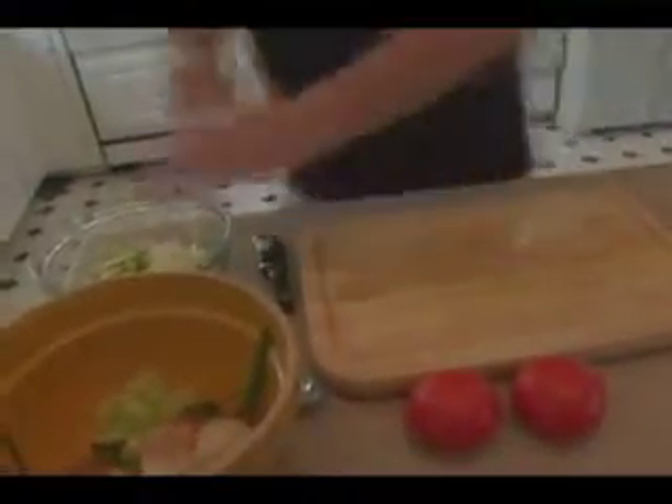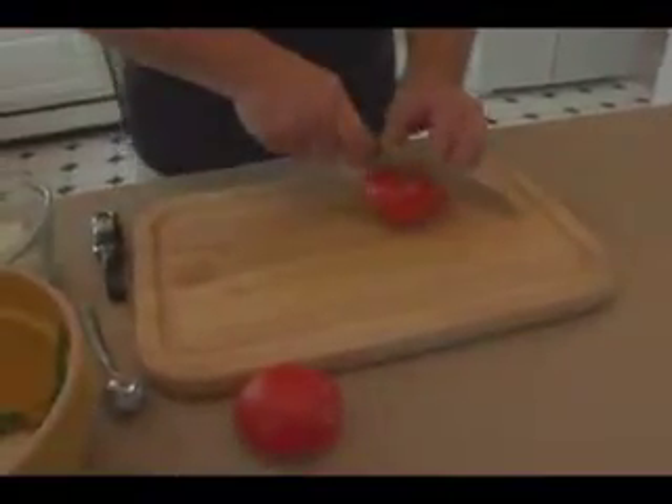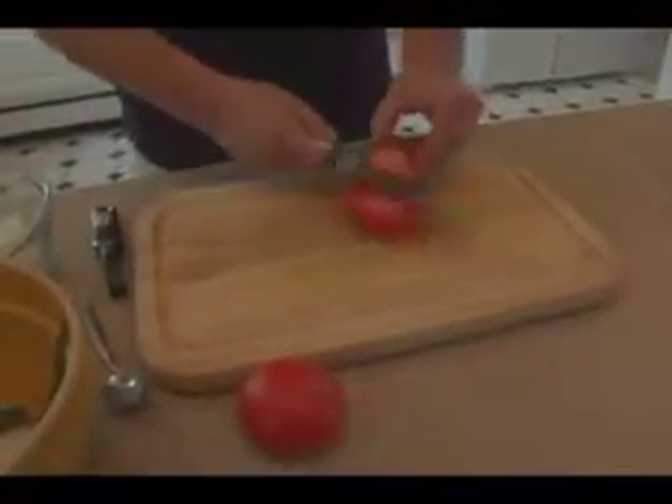All right, we're going to add this to the bowl. So we have one English cucumber and one Vidalia onion. Then we're going to grab a couple of tomatoes and cut them into little wedges.